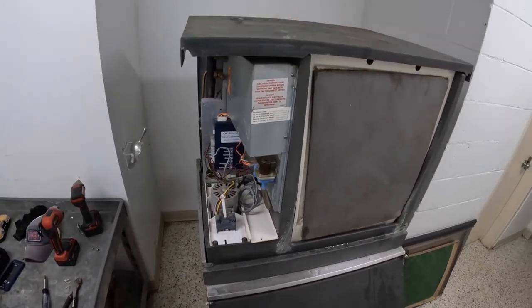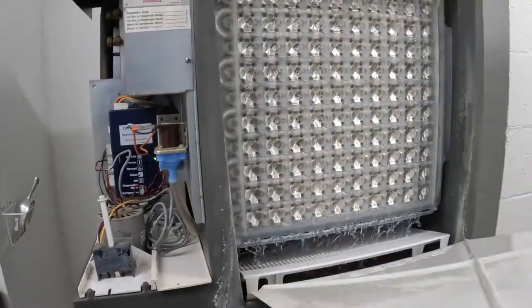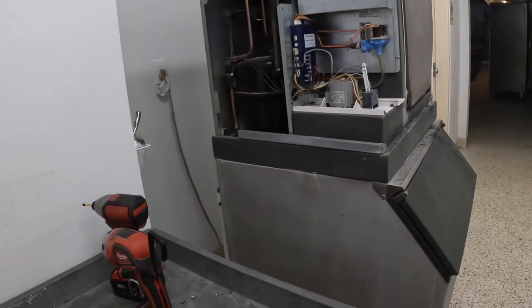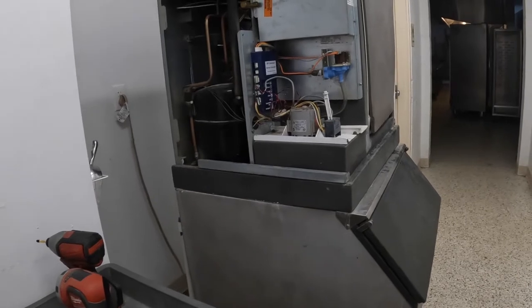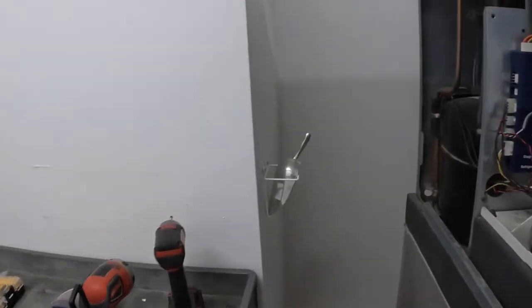We'll give this a little bit and come back and check on it. It's been running for a few minutes and it's still running — just making ice. It's working! We're going to put this back together and come back later today or probably in a day or two to make sure that sensor on this side hasn't been knocked down again and caused a problem.